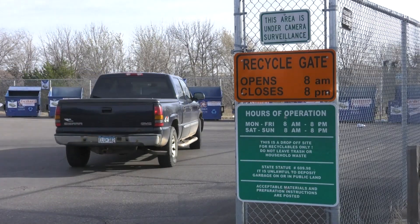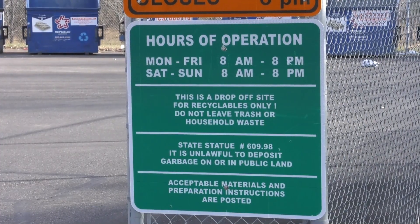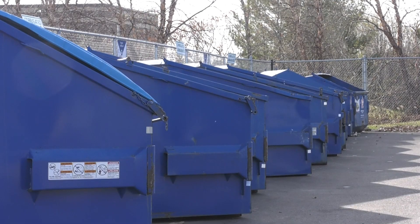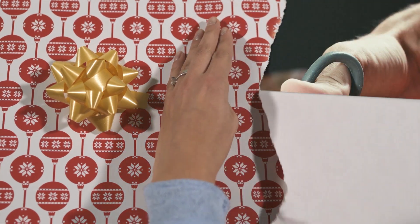Feel free to bring any empty cardboard boxes to the recycling center. The center is open every day from 8 a.m. to 8 p.m. To avoid overflow and keep the recycling center clean and organized, make sure to flatten cardboard boxes and take care not to leave any items that cannot be recycled.